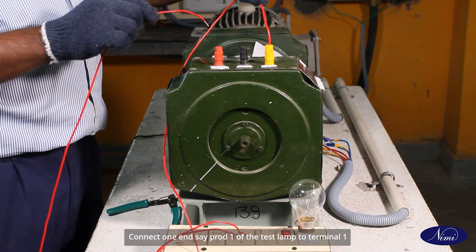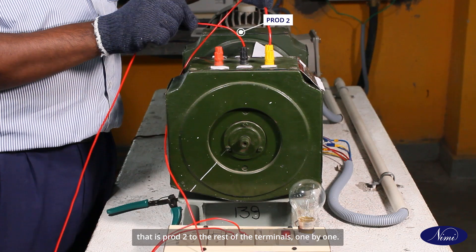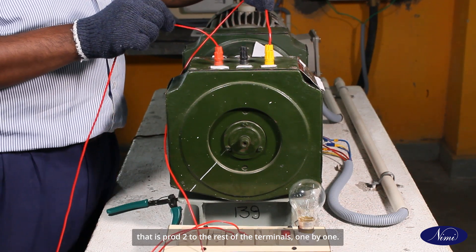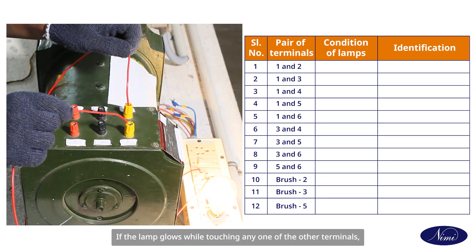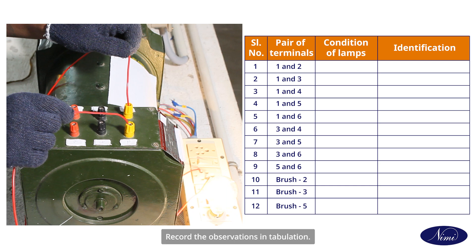Connect one end — prod one — of the test lamp to terminal one, and touch the other end — prod two — to the rest of the terminals one by one. Check the condition of the lamp. If the lamp glows while touching any one of the other terminals, then the terminal connected to prod one and prod two form a pair of the same circuit. Record the observations in the table.